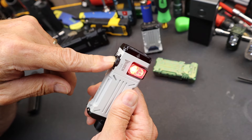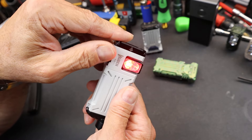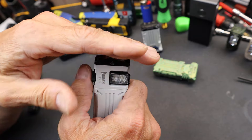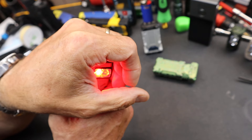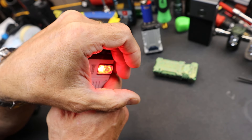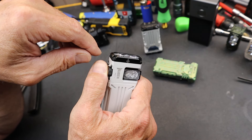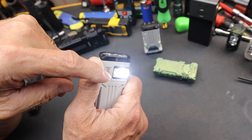Another thing is, if I hold this in, it switches to a colored LED here. I don't get any brightness settings, but I can toggle through a handful of other settings by double clicking. I can get a strobe — this is actually doing kind of the police blue and red. I can do it again — now it's doing red and green. Now it's actually doing a red and a yellow. And now it's back just to a red.